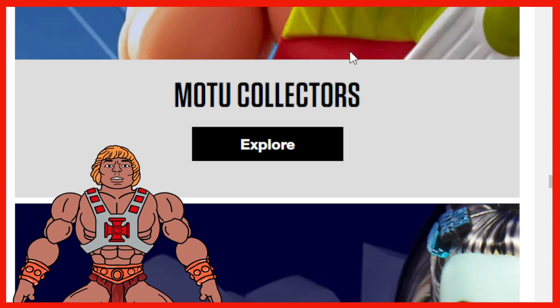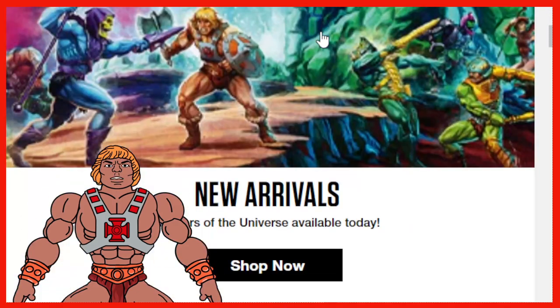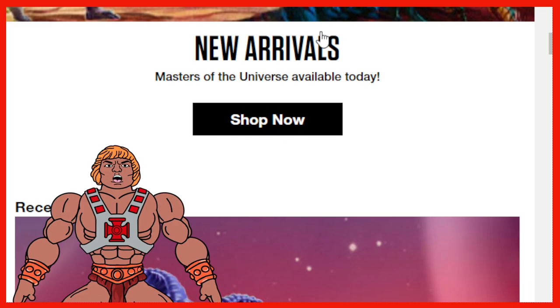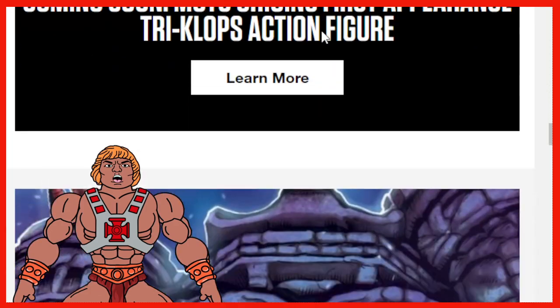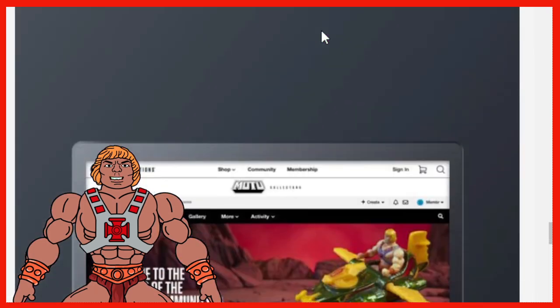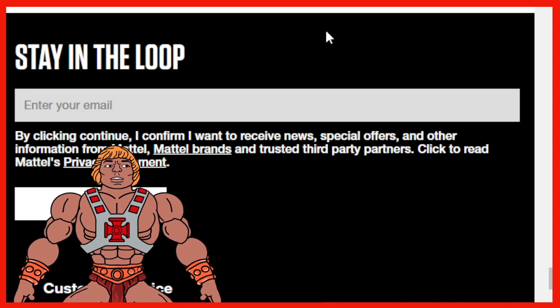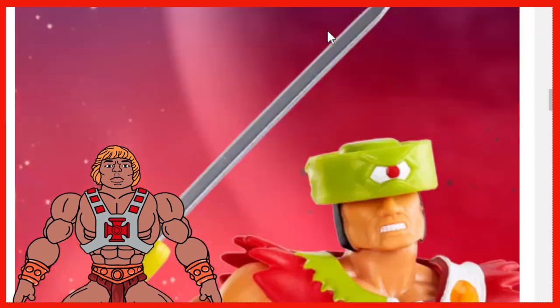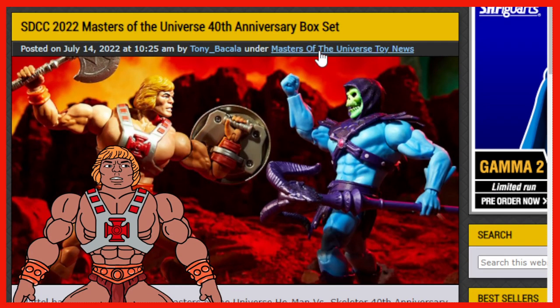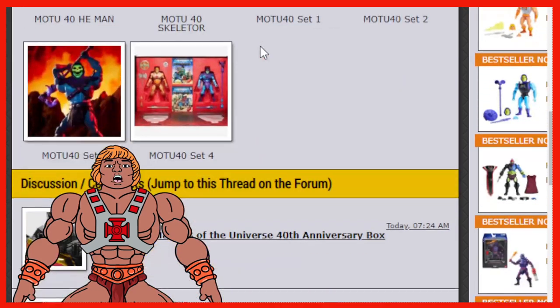This is some Masters of the Universe stuff on the site. Just our Snake Mountain from the Constructs — Origins Castle Grayskull, new arrivals for Origins. There is the Revelation — that's coming out, the new show. Don't forget, guys — July 23rd it's coming out on Netflix. There is no current information on pricing right at this point that I can see, even on this site. They're not showing any pricing yet, but the moment I find out I will do an updated video.